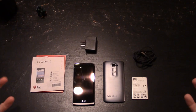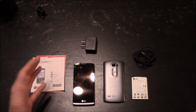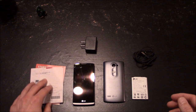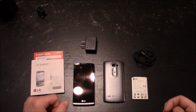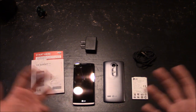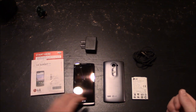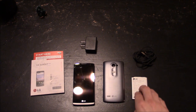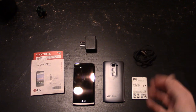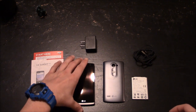Now you can see everything that was contained inside the package once it's been unboxed. You have your paperwork — the owner's guide, a tutorial on how to set up and work the phone, and the start here guide. To activate it, you call a certain number, give them the serial number, and they'll activate it or transfer from your existing phone. You have the phone itself, the back cover, the battery, the USB travel adapter, and a USB cable for connecting, transferring data, or charging.